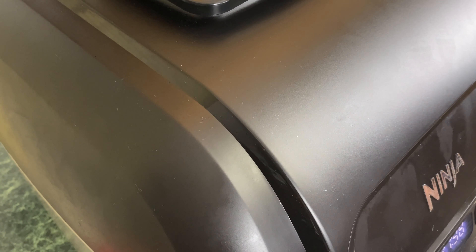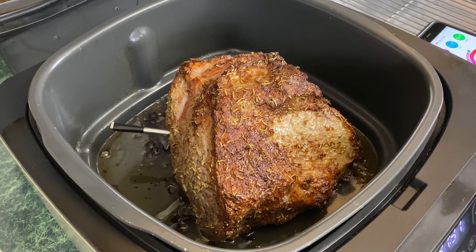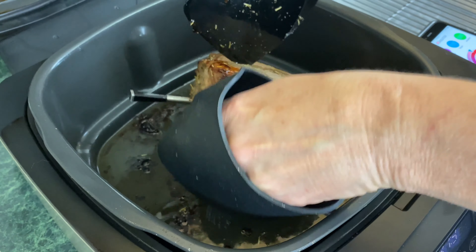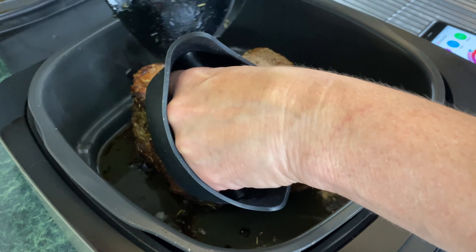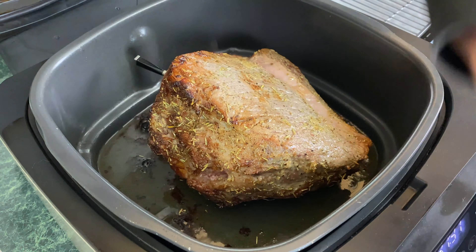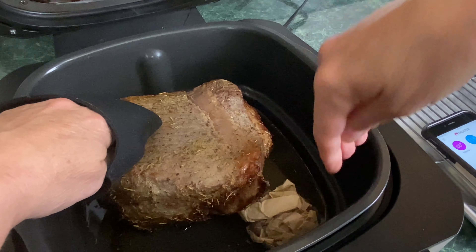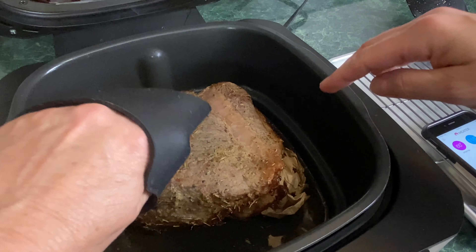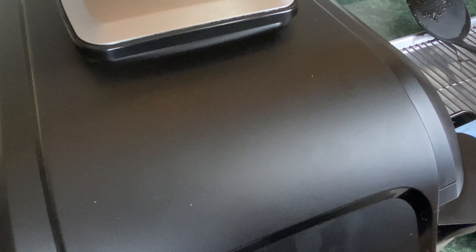It's been about 25 minutes — I'm going to raise the lid. That is looking perfect, gorgeous. I'm going to flip this — please be careful because it will be hot. Since it's too high and will hit the splatter guard, I'm getting a piece of parchment paper, balling it up, and placing it underneath to level it out. Don't use aluminum foil because it might scratch the roasting pan. We'll close the lid and come back in 15 minutes to flip it back over.